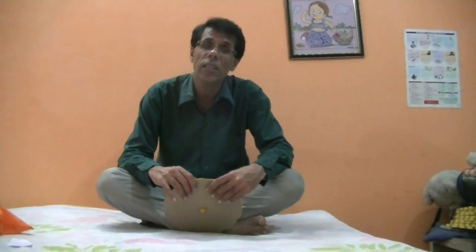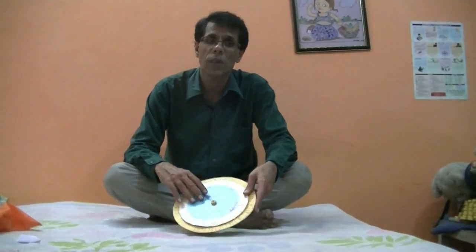Hello friends. Sometimes we find it difficult to make our child learn subtraction or addition. I have made a math project which will make it easier for you to understand subtraction or addition.